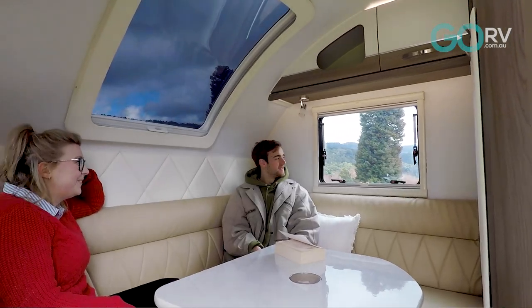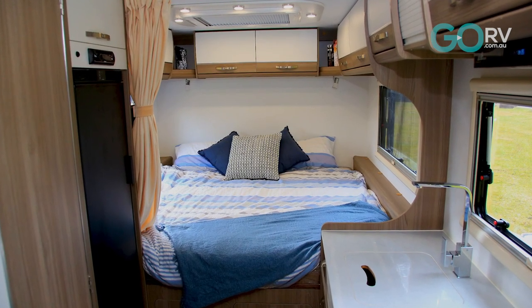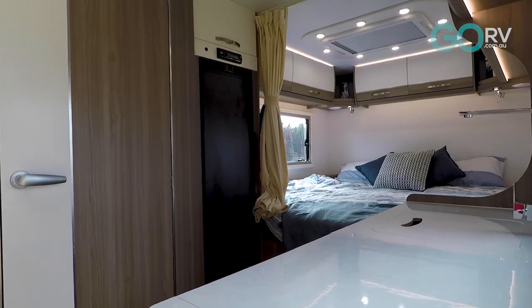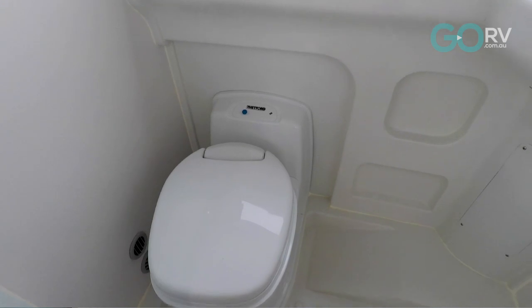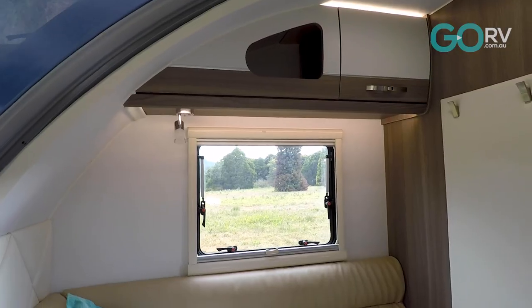One thing to know about the Winton 18 by Easy Trail is it gives you a large rear club lounge and a massive king-size bed in the nose of the van. These kind of features are what you'd expect to find in a caravan of 20 to 22 feet in length. They haven't forgotten the bathroom either — you've got an offside combo unit that looks great, and the Winton 18 has a nice European flair.